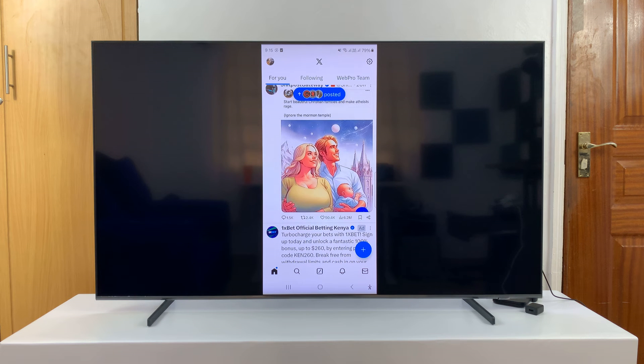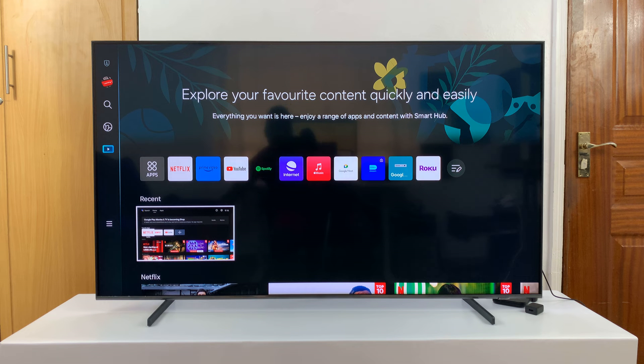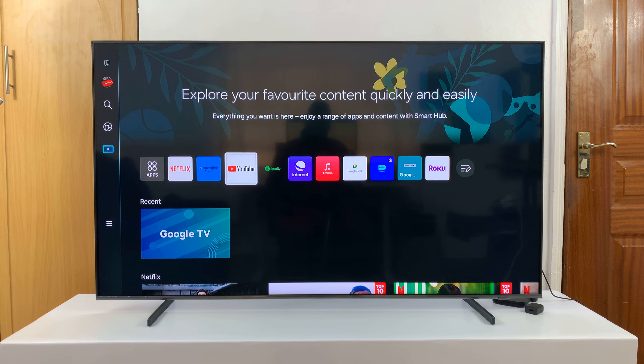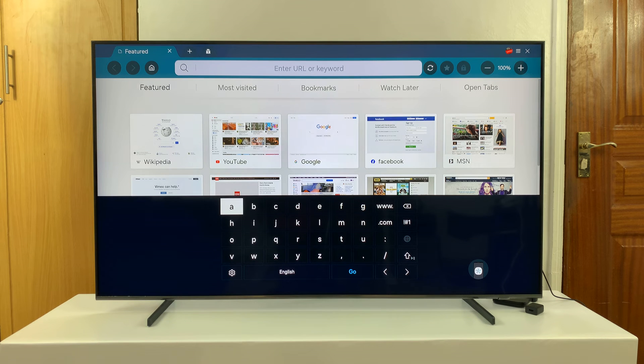Now, if you don't want your phone involved, then you can always go ahead and disconnect. And then you can use X or Twitter straight from the browser. Every Samsung TV comes with a built-in browser called Internet, so just go ahead and launch that. Then go to the URL bar and just type Twitter.com or X.com. I'll just type X.com because it's shorter.